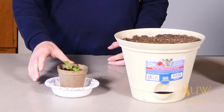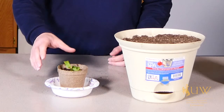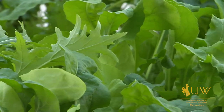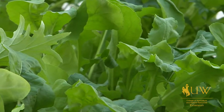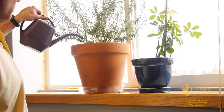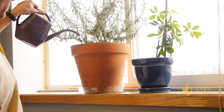Today we have a spinach seedling that's ready to be transplanted. We have a larger container here where we can transplant multiple seedlings as a space saving option. The nice thing about planting into a container is it allows the flexibility of growing vegetable plants on your patio, deck, or driveway. It also allows you to bring them inside if there are still some frosty nights.